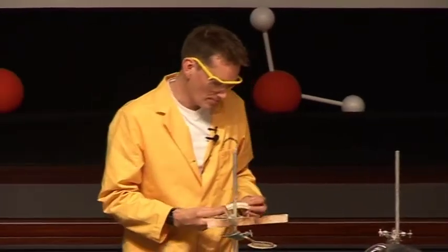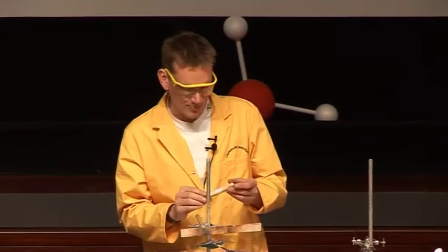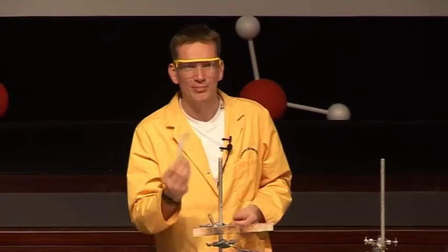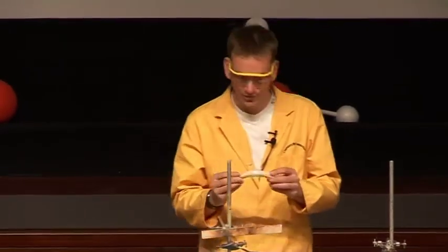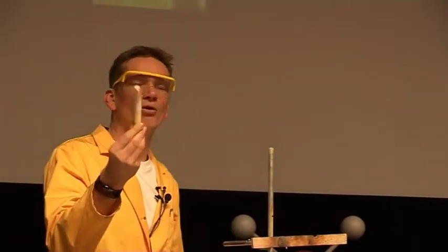Our food contains water too. Now this banana, for instance — we took this banana a while back, weighed 70 grams, and then we removed all the water from it, and then weighed it again, and it only weighs 20 grams. So that means about 70% of this banana is actually water.